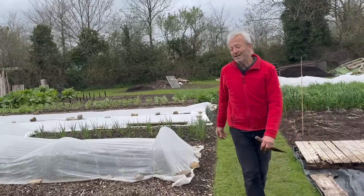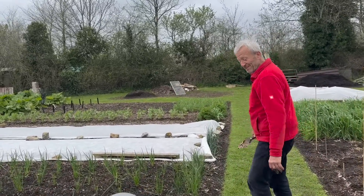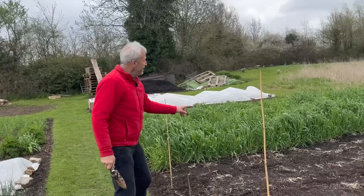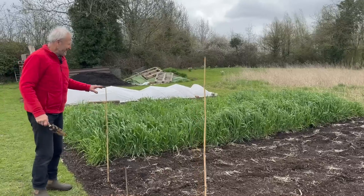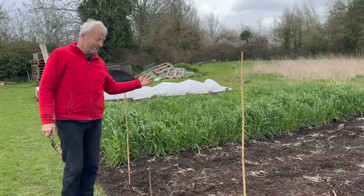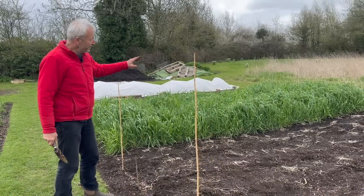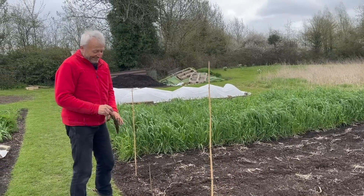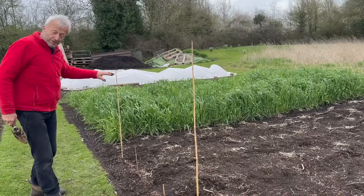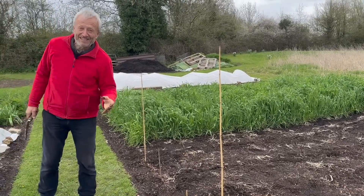This is coming into the hungry gap now. We're still okay — we've still got winter roots. But in about a month's time, it's quite lean. Oh, look at the rye! This has just grown so fast. Some people do grow it as a cover crop or green manure, but this is grain for me — we're going to harvest it. Never take anything for granted. This is going to be a grain harvest in early August for making bread. And there's a video about what we did last year.